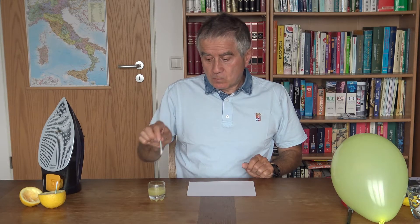Esperimento del messaggio invisibile! Prendi quel foglio di carta bianco. Prendi il succo di limone e il batuffolo di cotone: lo bagnerai e scrivi il messaggio!